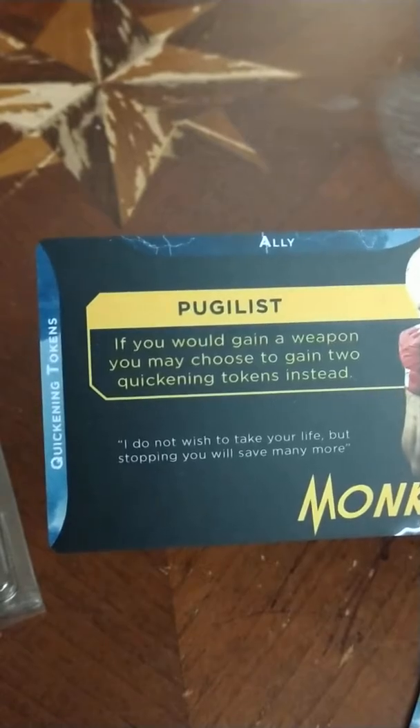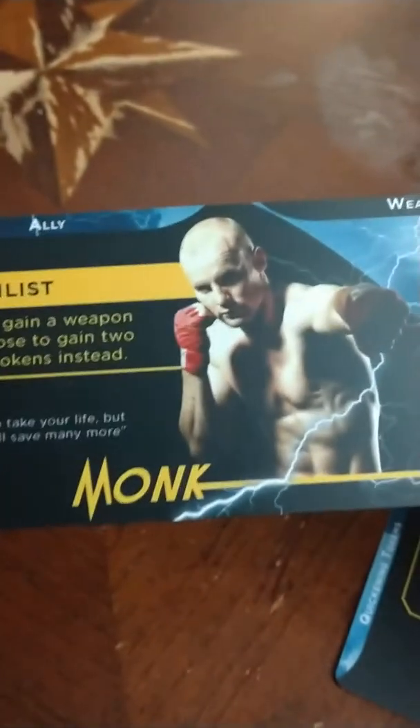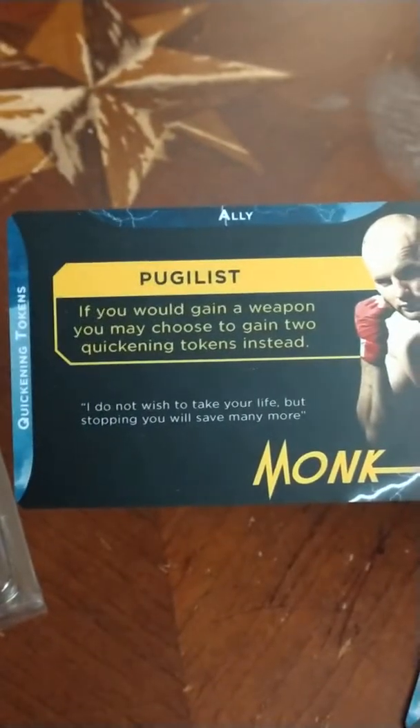This is pretty much what the characters look like — they have a slot for an ally and a slot for a weapon. This is what you would have in front of you and this would let you know what immortal you're playing.